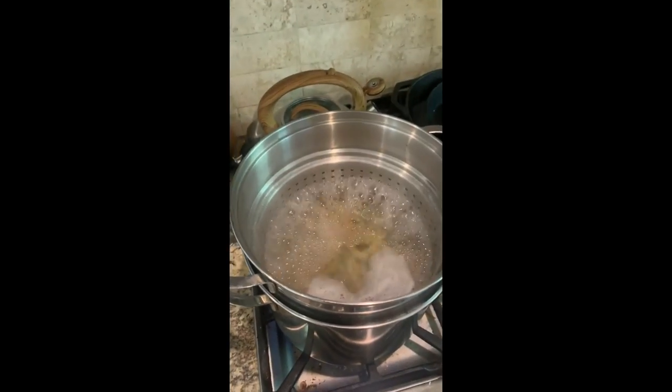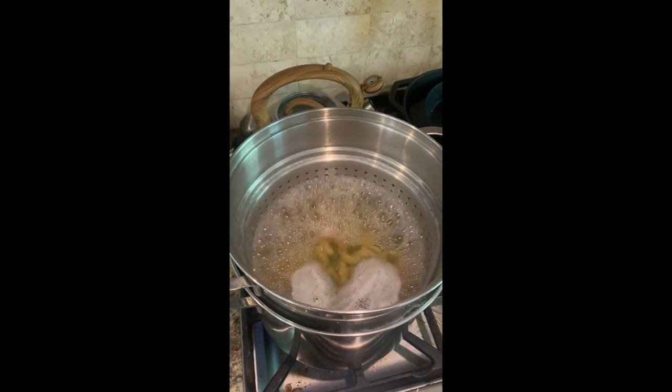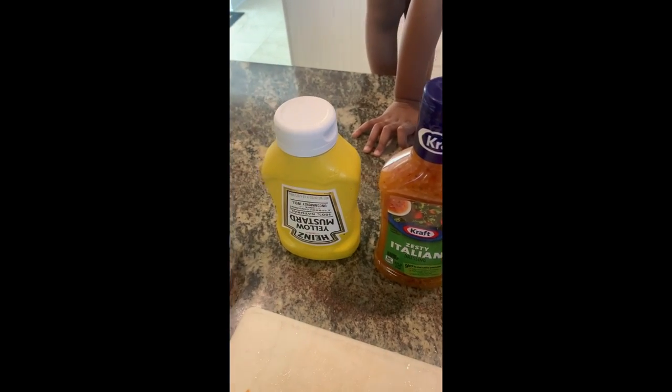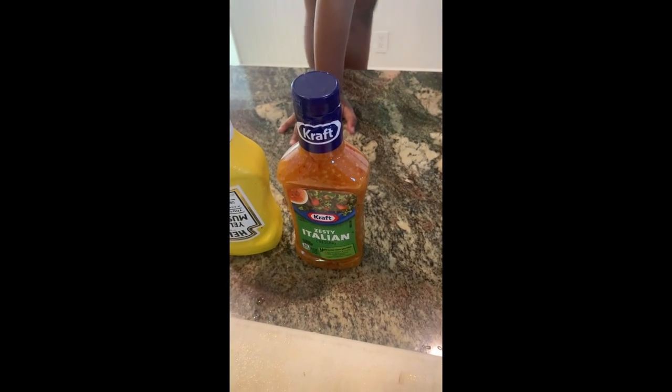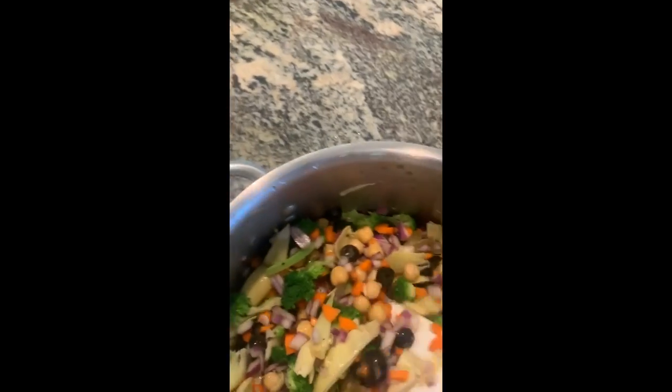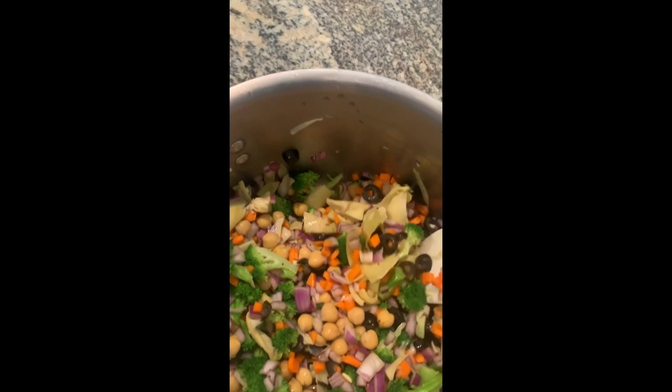We use the spiral tricolor pasta, and then after it's all combined we add feta cheese, a little squirt of mustard, and quite a bit of zesty Italian dressing. It all comes together and makes a beautiful, colorful, healthy spring pasta salad. Enjoy!